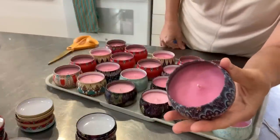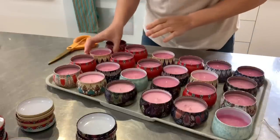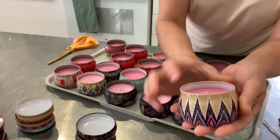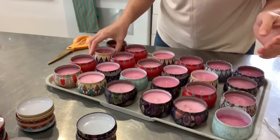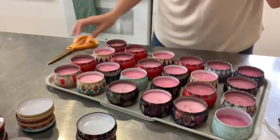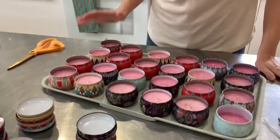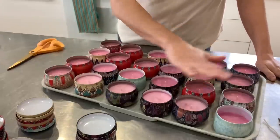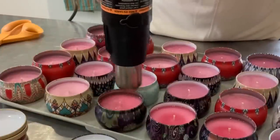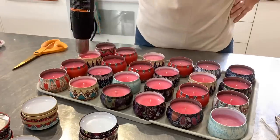If we take a closer look, the first candles that I poured were poured at a higher temperature and the texture is really nice and smooth. As I moved along the wax cooled a little bit more — it was still above 120 degrees Fahrenheit — but it started to create a kind of muddled or cauliflower top texture. And then the last ones have some frosting on top, which is technically not bad but some people don't like that finished look. To fix this, I'm going to take a heat gun and remelt the tops, and then they're going to dry nice and smooth.